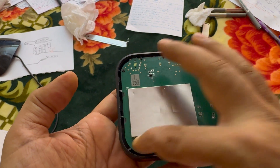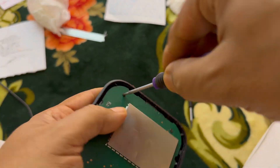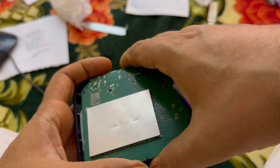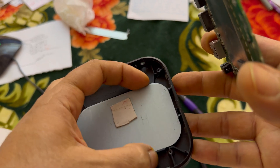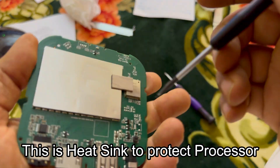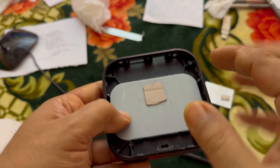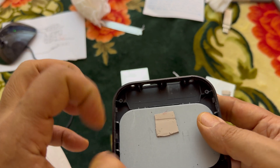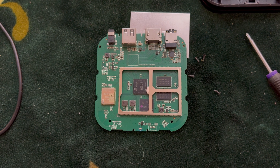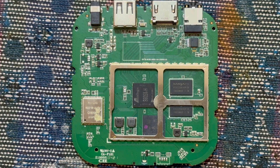We have to open these screws to unlock what's inside. Now we can open it easily — here we go. There's a metal piece inside; it's there to absorb the heat from the processor. Now we'll actually learn about this kind of component.